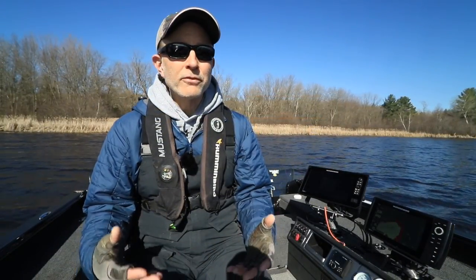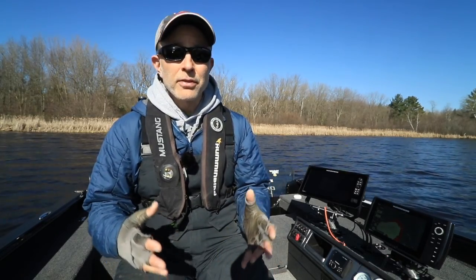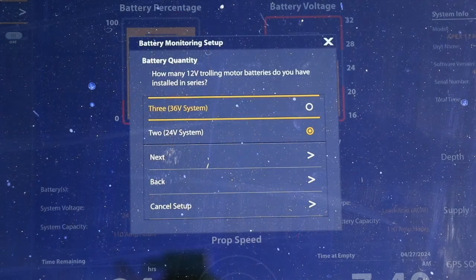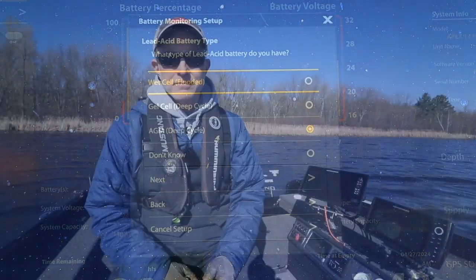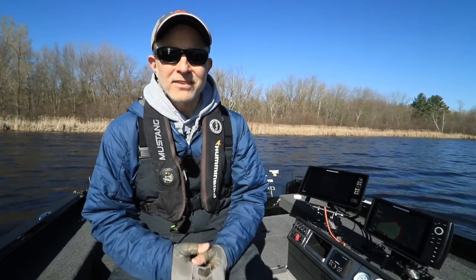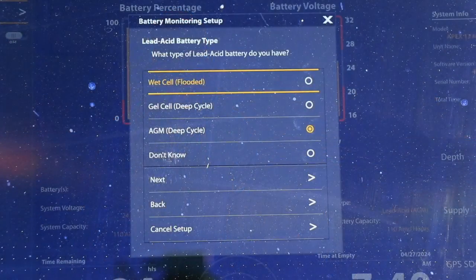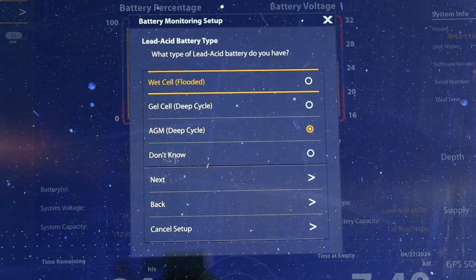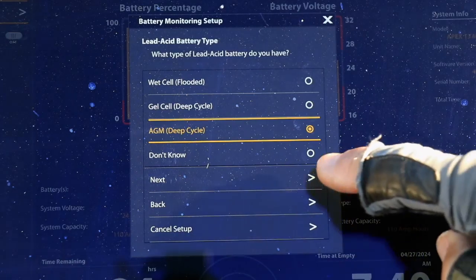The next question will ask you about the voltage being used to power your Quest trolling motor. Select either a 36-volt system, typically three 12-volt batteries, or a 24-volt system, typically two 12-volt batteries. Then choose Next. If you selected lead-acid as your trolling motor battery chemistry type, this next question will allow you to assign the appropriate kind of lead-acid battery — either a traditional flooded lead-acid battery, a gel lead-acid battery, or an AGM lead-acid battery. Pick the right type of battery and then choose Next.